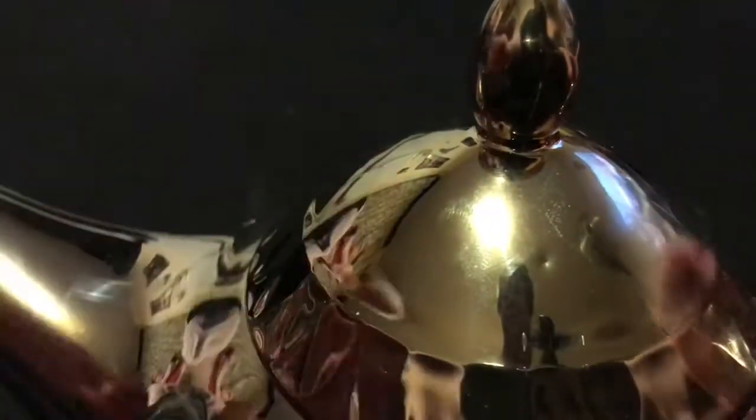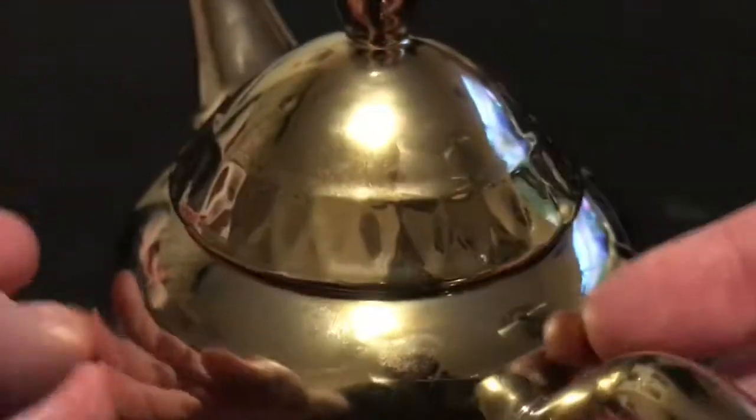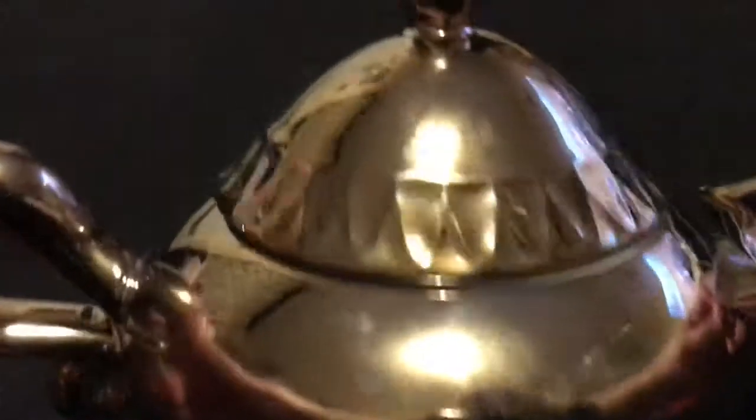The lid wiggles about a bit, so maybe a little bit of blu-tack if you're going to put it on display, just to keep it from moving about when carrying it — it does jiggle left and right. But overall, for the money, it's a pretty decent thing. I'm sure if this were in one of the Disney parks it would cost quite a lot more.